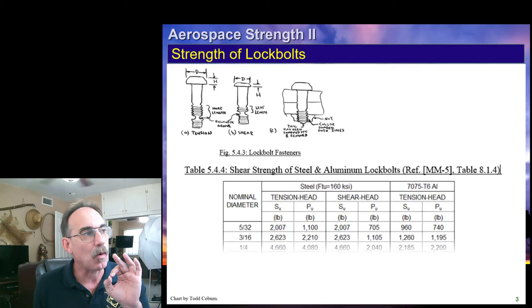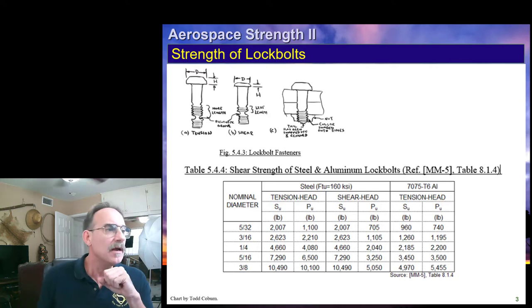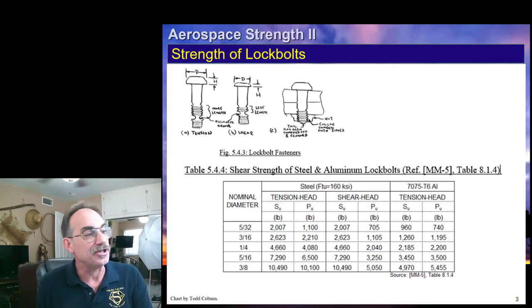This is how our swage fastener looks. We're going to have a neck-down section and two kinds of heads. This table gives us the fastener strengths.